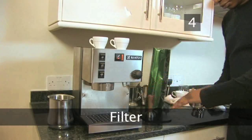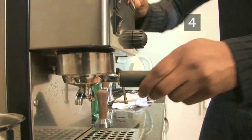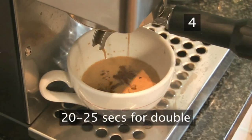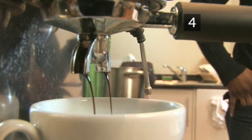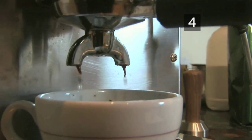Step 4: Filter. Lock the group handle into the machine and put a coffee cup underneath. Turn on the dosage button. The coffee should take 14 to 18 seconds to filter through for a single espresso, and 20 to 25 seconds for a double. If it's filtering through too fast, add a bit more coffee and compact it more firmly. If you're grinding your own coffee beans, grind them more finely.